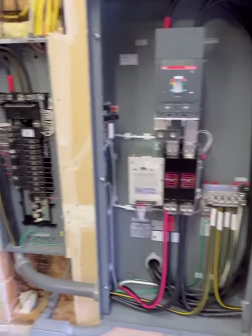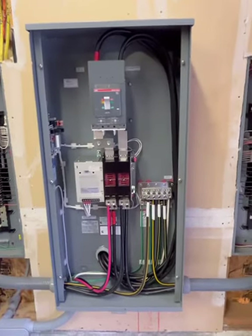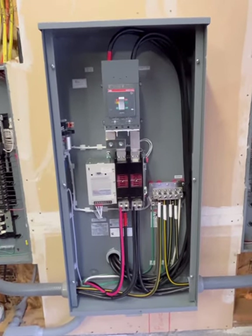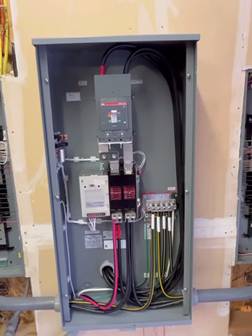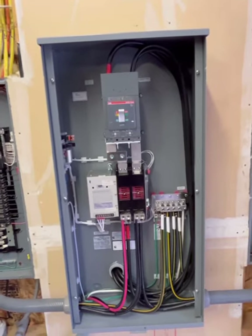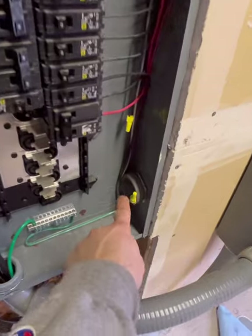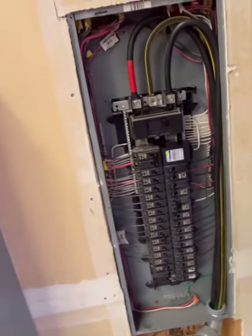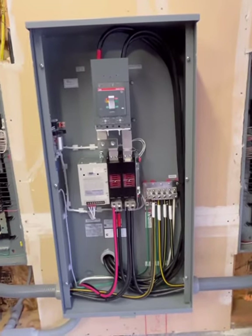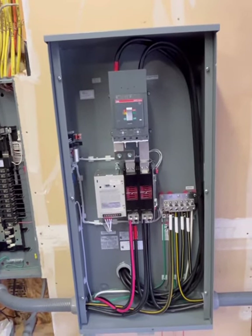Here's my setup. These two panels here used to be my main panels, and this is the new transfer switch. I have a somewhat unique setup in that I have a 400-amp service coming to my house. From the meter panel, I have four hots and two neutrals coming out. Prior to the transfer switch, two hots and a neutral powered this panel, and the same on the other side — two hots and a neutral — giving me 200 amps here and 200 amps there. So when I decided to put in a generator, I needed to buy a 400-amp transfer switch.